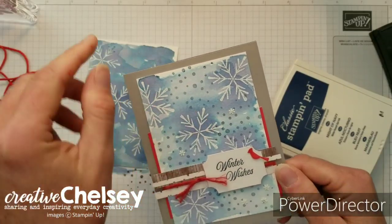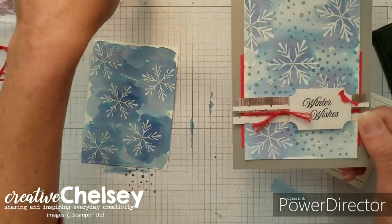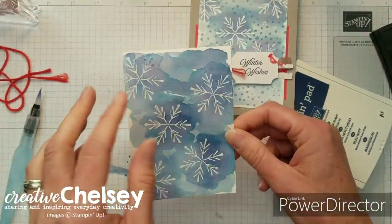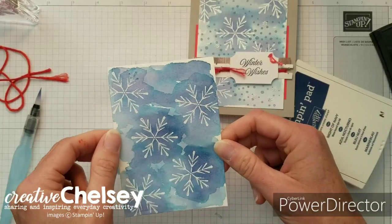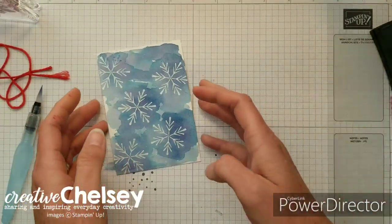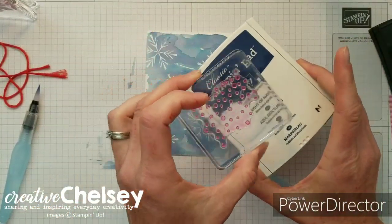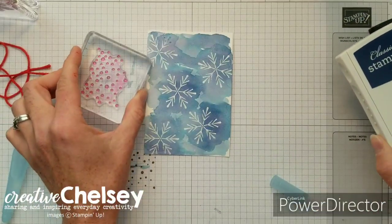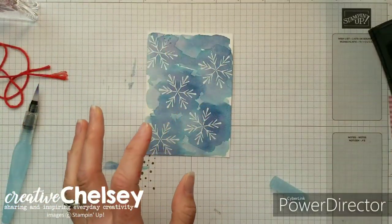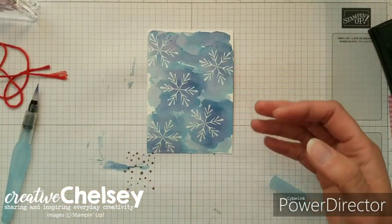For my first card I went ahead and stamped these snowballs in Night of Navy but I did a stamp-off, stamp-on technique. For this card I wanted to try it without the snowballs and just see how it looked with a little bit of variation. If you want those snowballs, go ahead and stamp them now. A stamp-off, stamp-on technique is where you ink up your stamp, then stamp off of your project, then stamp on your project — it gives you a lighter color of the original ink. Let's go ahead and put some of our card together.